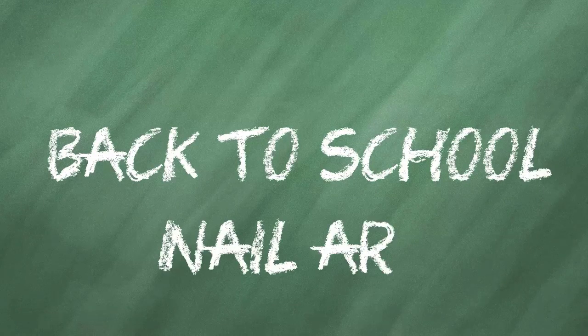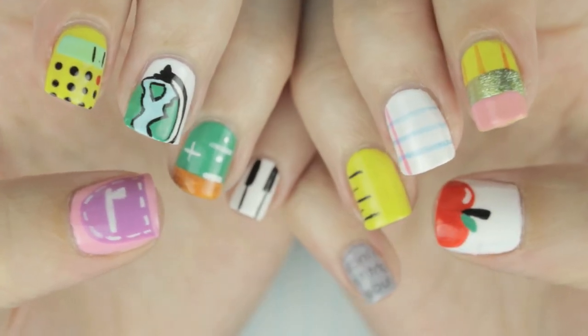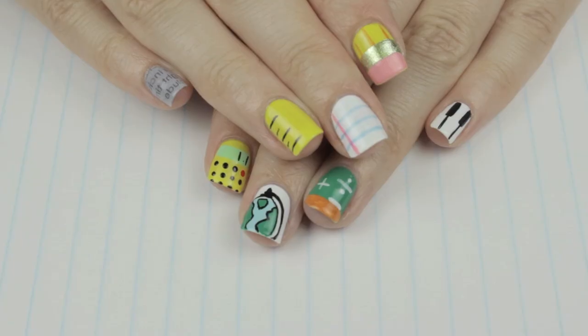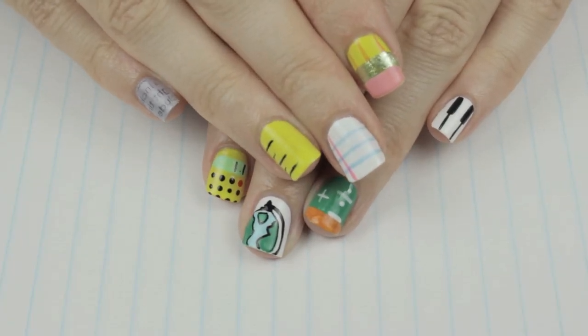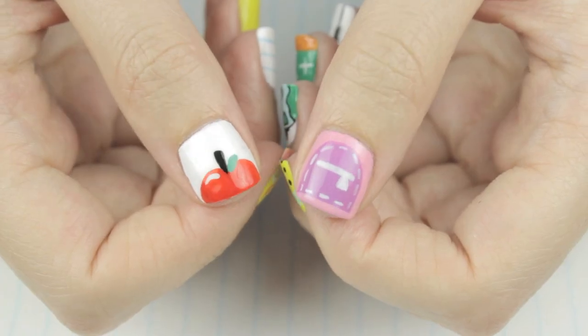This year, go back to school in style with 10 different nail art designs. You're watching the ultimate guide to back to school nail art. I'm bringing together some of my favorite classics along with a bunch of brand new designs. You can mix and match a few or try all 10. Let me know in the comments which design is your favorite. Let's begin with the text on paper design.